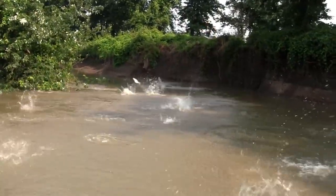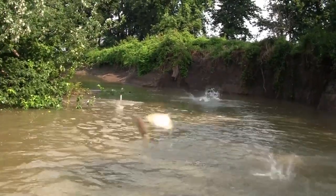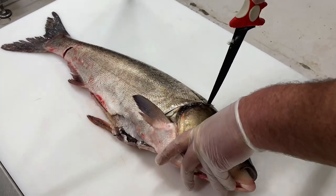Now that we've looked at the silver carp internal anatomy, let's learn how to fillet a fish.